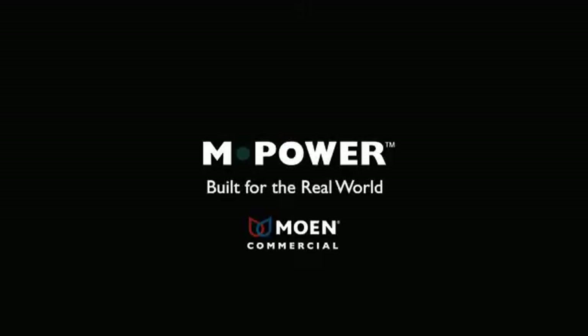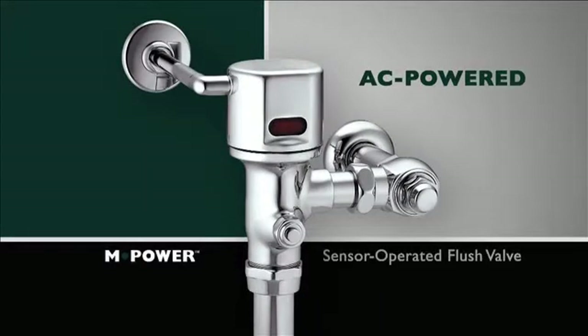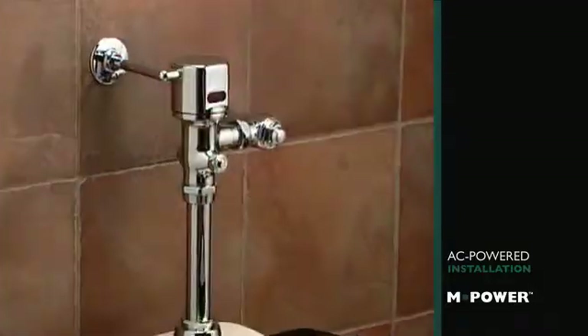In this session, we'll demonstrate how easy it is to get connected with the AC-powered and power sensor-operated flush valve. AC-powered units are normally specified in new construction, where floor space and adaptability is not the primary concern.